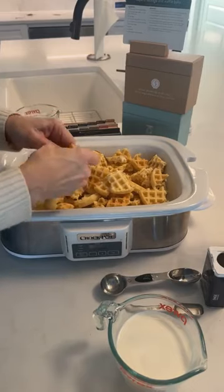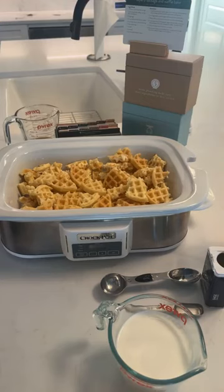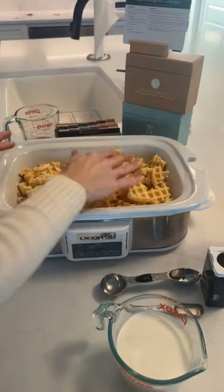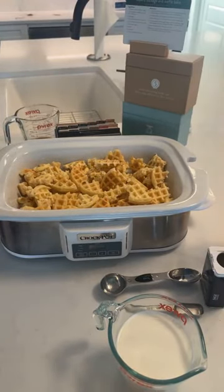I greased this pan a ton — I definitely greased my casserole cooker a bunch and I'm using one of my casserole cookers. You can actually put foil in it which might be even easier to clean up. I'm just gonna trust that I can get it cleaned up.